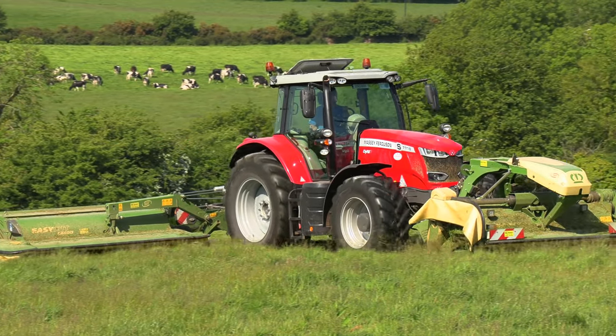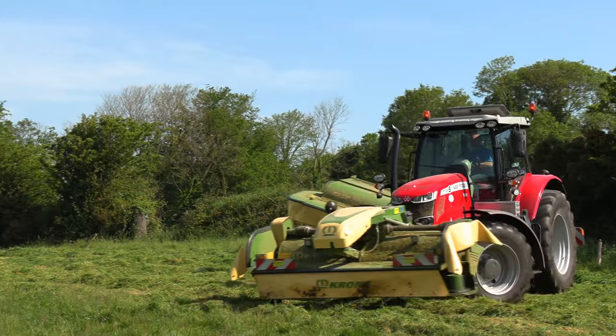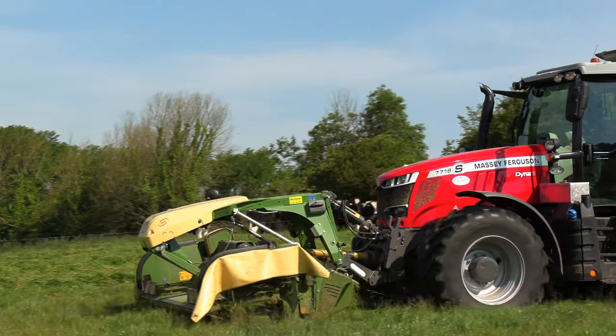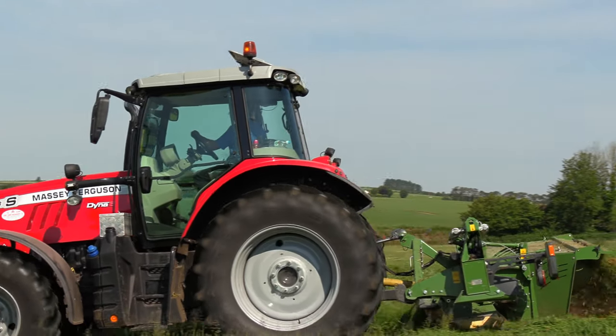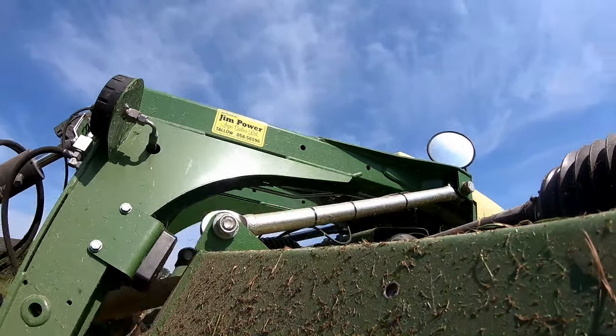The front and back combination can be worked on a 180 horsepower tractor, but I still have two trailed mowers — they're Krone trail mowers, ten-foot ones. They can do most of the swapping when it needs to be done.